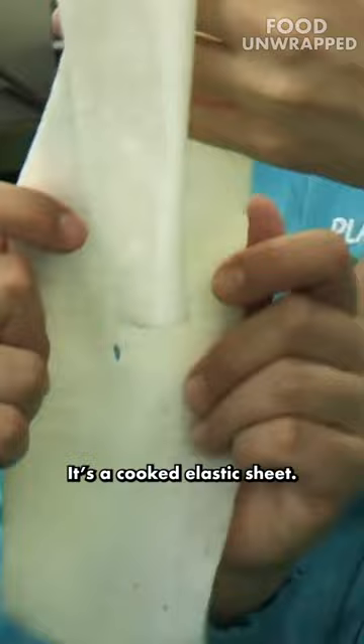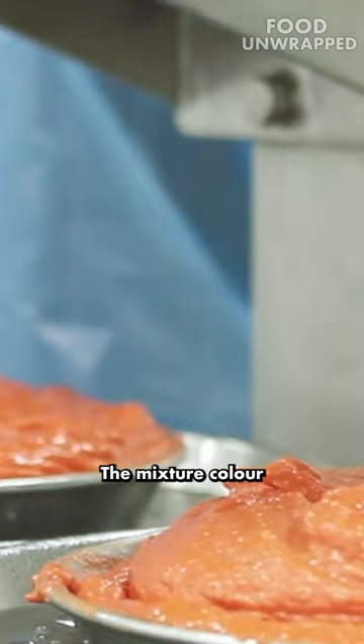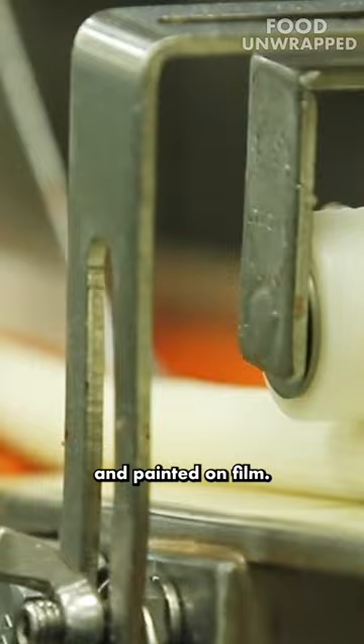So this is what you're making? It's the hook elastic sheet. The mixture colour will be pumped through the nozzle and painted on film, and then wrapped on the surimi sheet.